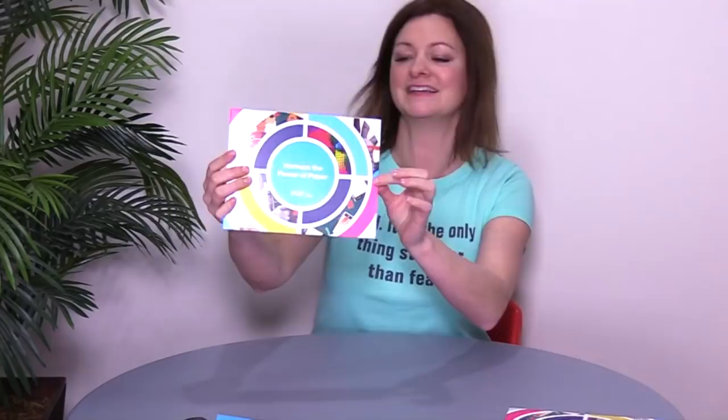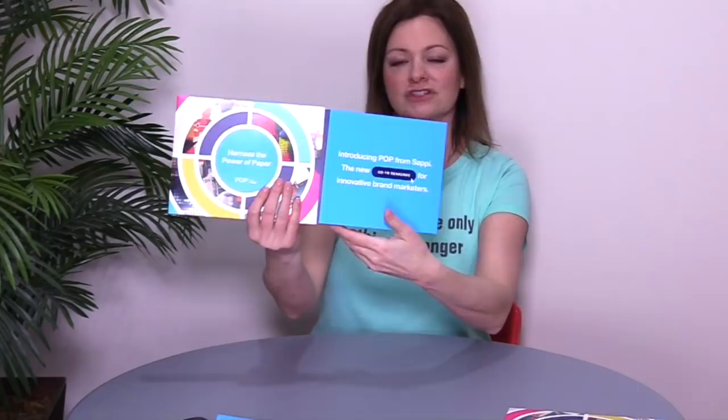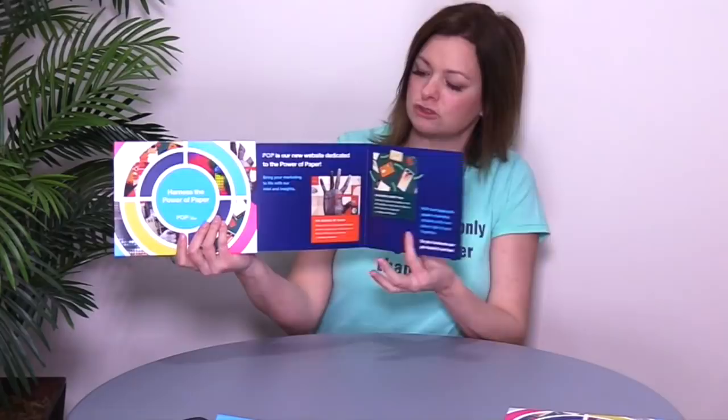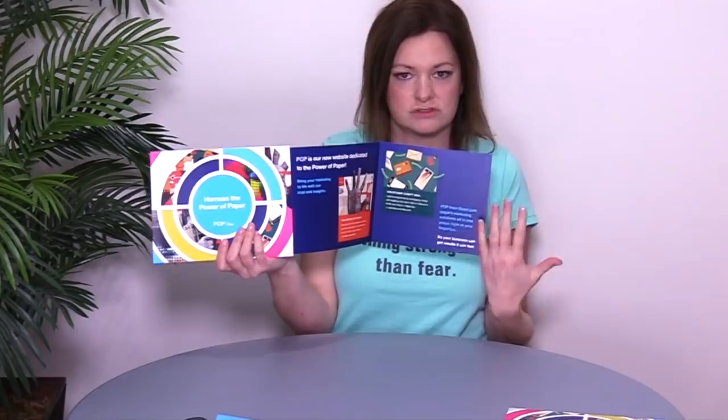There's a little thumb pull right here and I think you're gonna just love this. So you pull this out and then there's an additional little fold right here. I've certainly seen sleeve mailers on Fold of the Week with a single insert, but I love that it stops, locks, and then lets you pull out one more panel for a really nice brochure spread reveal.